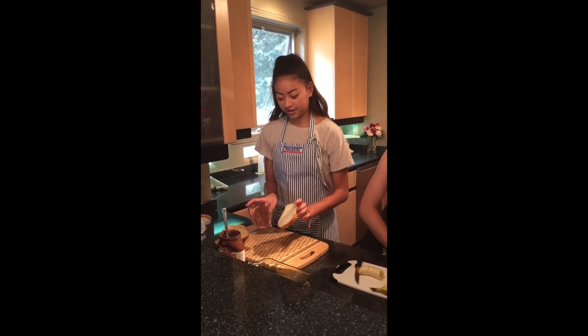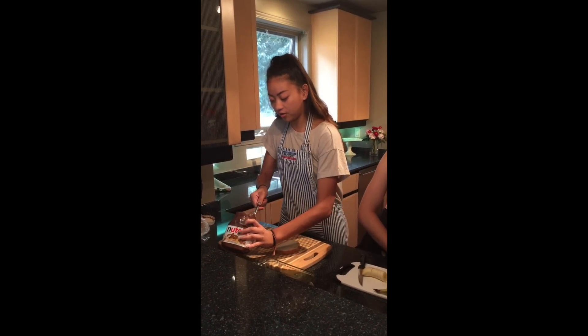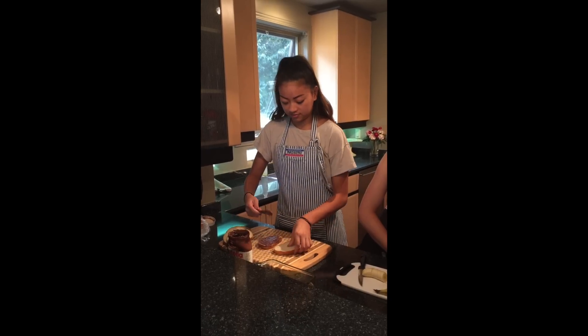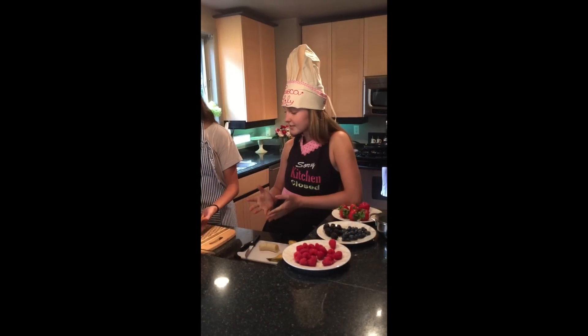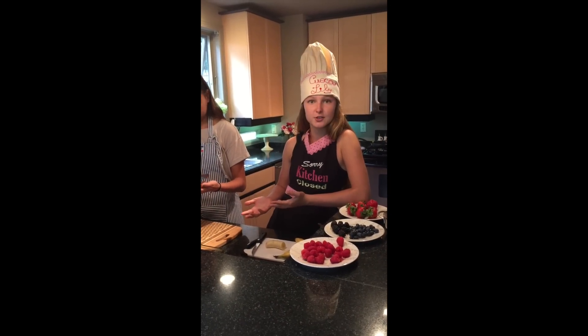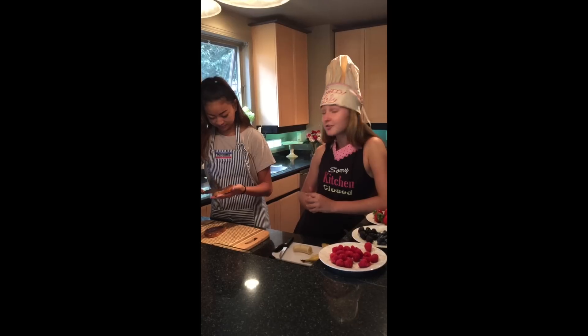First you're going to take two slices of bread, grab your Nutella, and put Nutella on only one side of both pieces. Don't be afraid to layer it on because that's what makes the sandwich really yummy. This sandwich isn't just for breakfast — you can have it for breakfast, lunch, dinner, midnight snack, after school. It's great for anything.